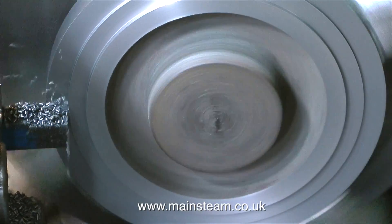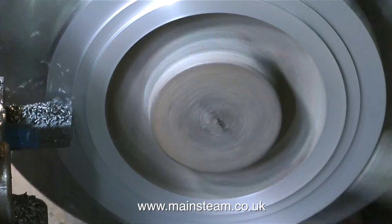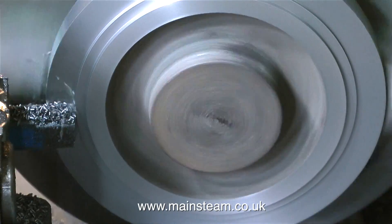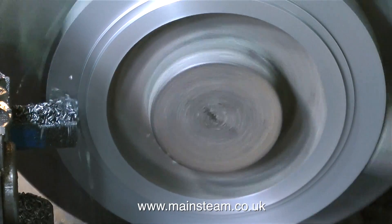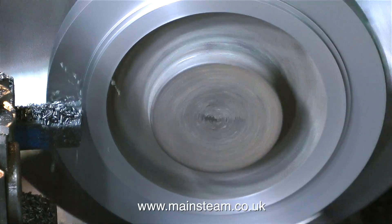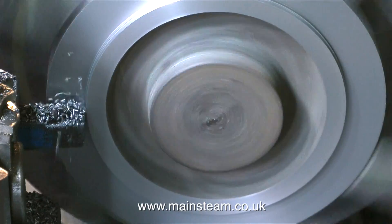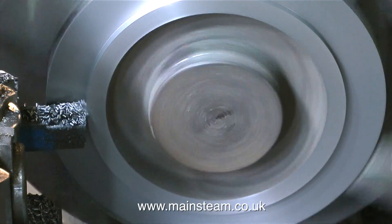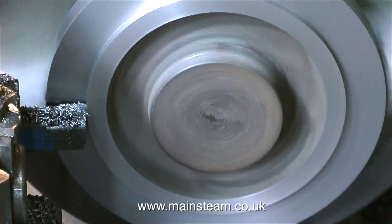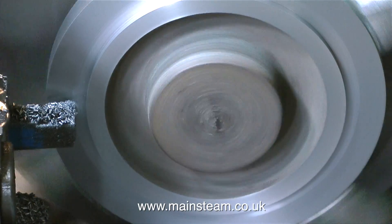I've talked about chilled castings before but still get questions. What is a chilled casting? I'm no metallurgist — pronunciation may differ depending where you come from. Chilling occurs when part of the casting cools too quickly, becomes glass hard, and the tool just skates over the surface; the only way through it is to grind it away. Sometimes you can get through the chill; other times it goes very deep into the casting.